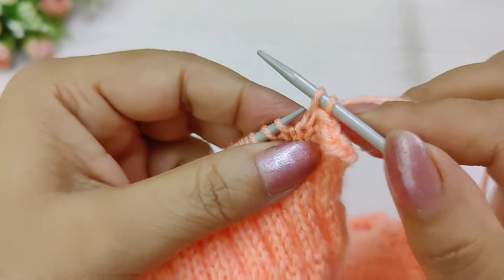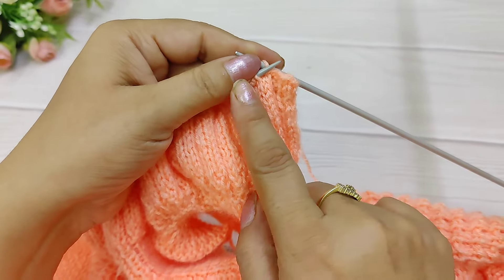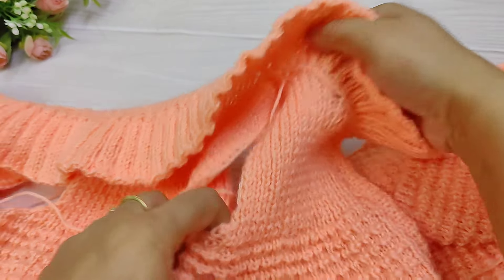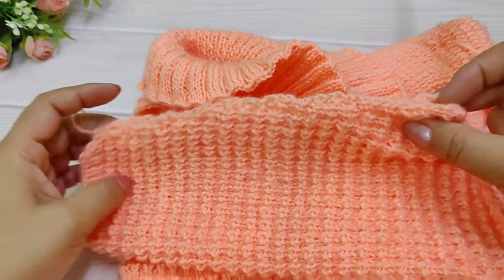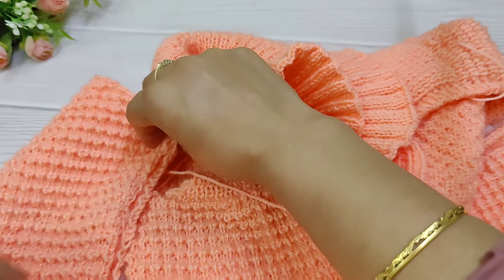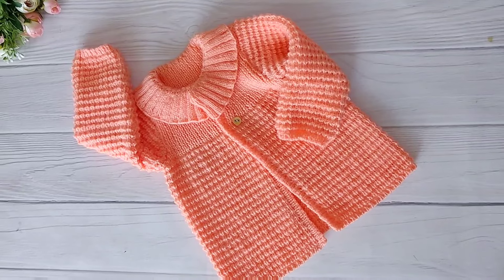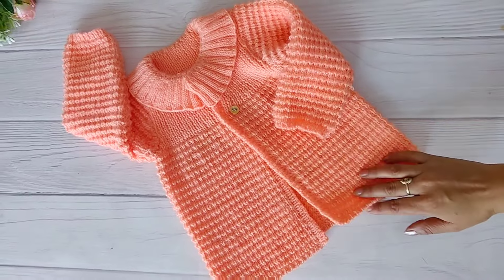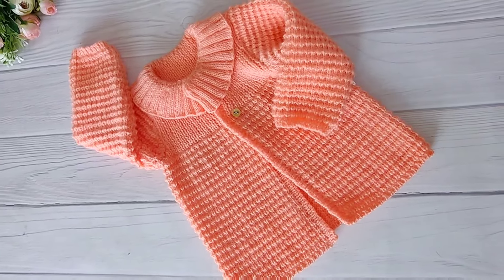Now we will bind the collar to the jacket. We will attach the sleeves. Now we will attach the collar completely. We will learn how to make a matching hat and bonnet in another video. See you with new videos — see you soon!